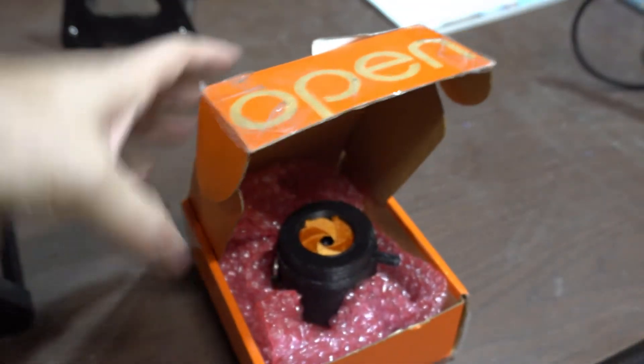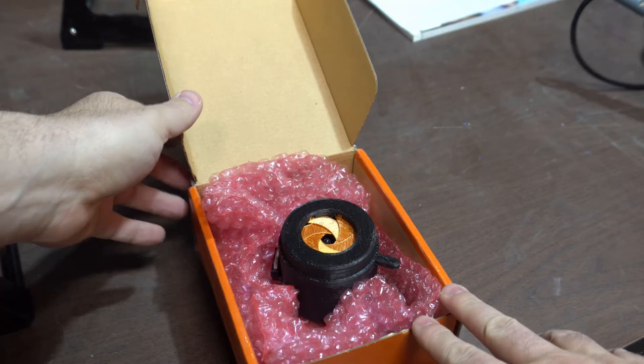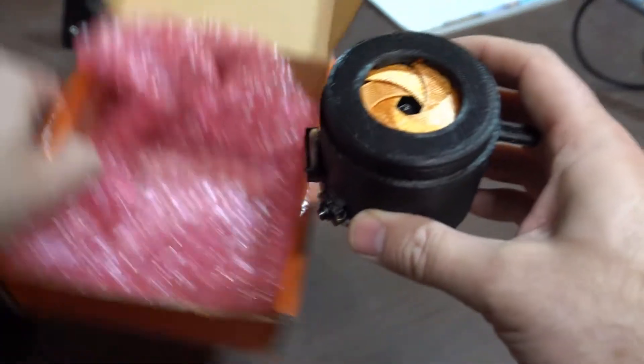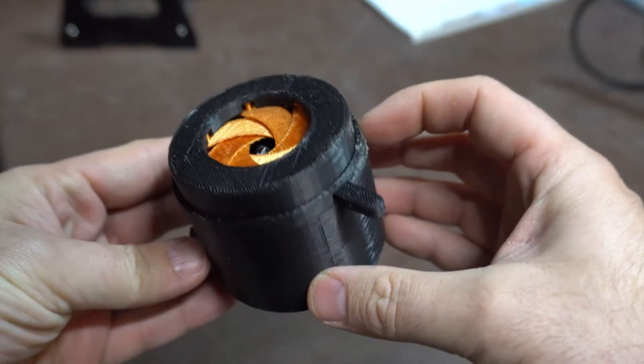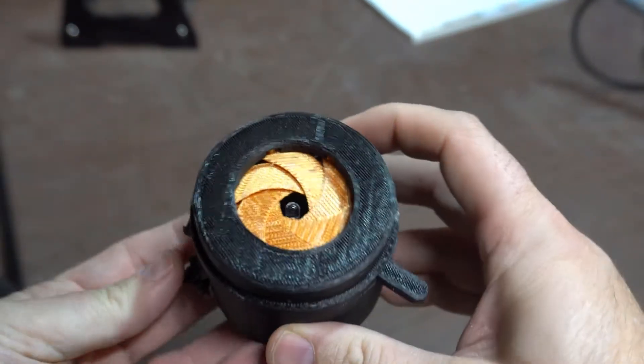I'm not really sure what this is. I got a lever here — that's interesting.